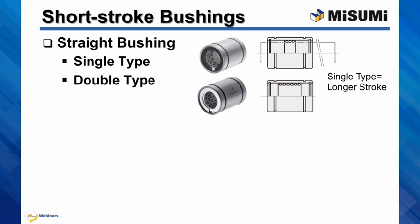The stroke is limited, and please remember that our single type is the unit with fewer balls, but at the same time its stroke is twice as long as our double type bushing. Single and double refers to the number of balls in contact with the shaft.